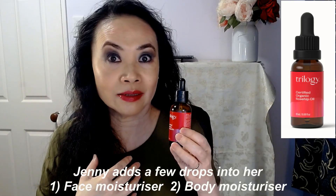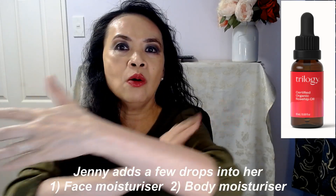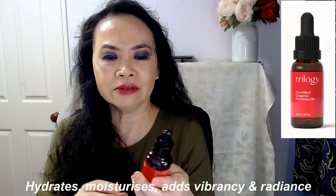What I do is I just add one to two drops into my moisturizer for my neck and decollete. I also add a couple of drops into my body moisturizer and rub it all over my hands and legs. I have since noticed the skin on my hands and legs are looking much more vibrant, much more lively and less dull. I'm just loving adding a few drops into both my face moisturizer and my body moisturizer.